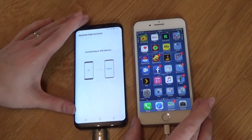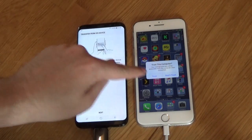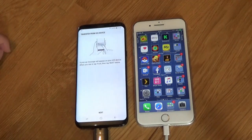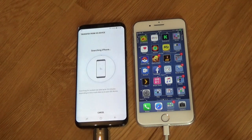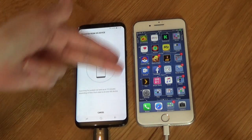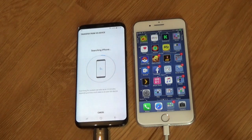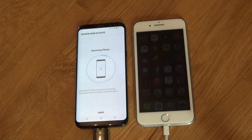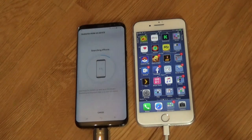At that point, the iPhone is going to ask you to trust the Samsung device. Before you go any further, you have to hit trust. Then you hit next on your Samsung phone. What's going to happen now is the device is going to connect to your iOS device and then it's going to start searching for all of your media, your contacts, your internet browser history, your text messages, your applications, your notes — everything you can think of. This searching can take up to 15 minutes depending on how much memory you have on your iPhone.